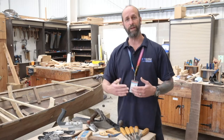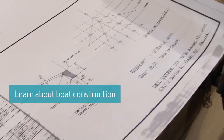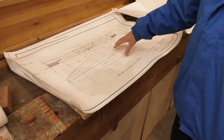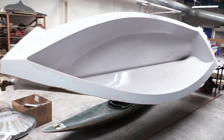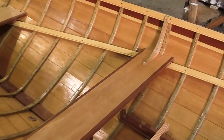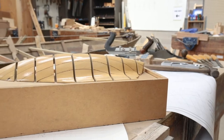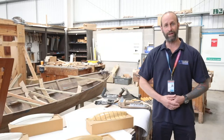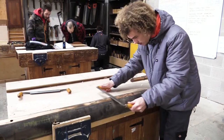We'll then progress on from here into our theory aspects where we'll start to look at the design and production of our boat components. We will look in detail at the designs of boats and how you actually fabricate plans for a hull, broken down into various sections and different lines. You'll also look at plans for oars and paddles and maybe fabricate a paddle during your time with us.